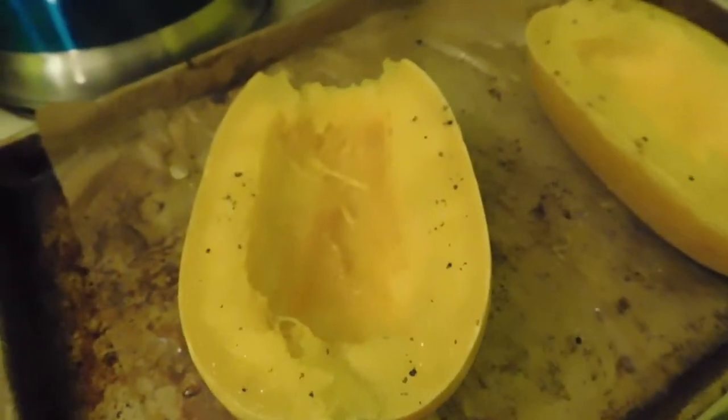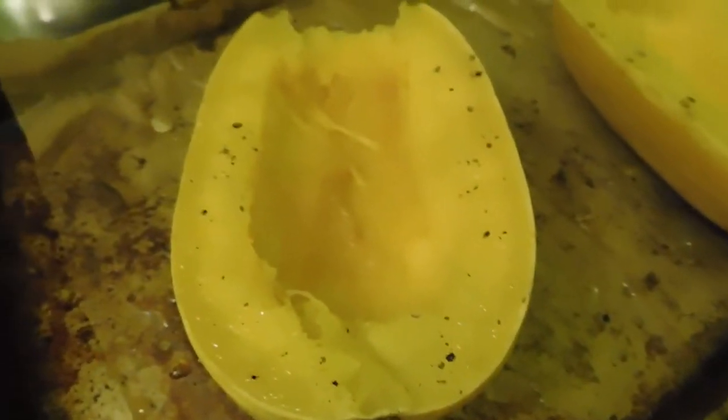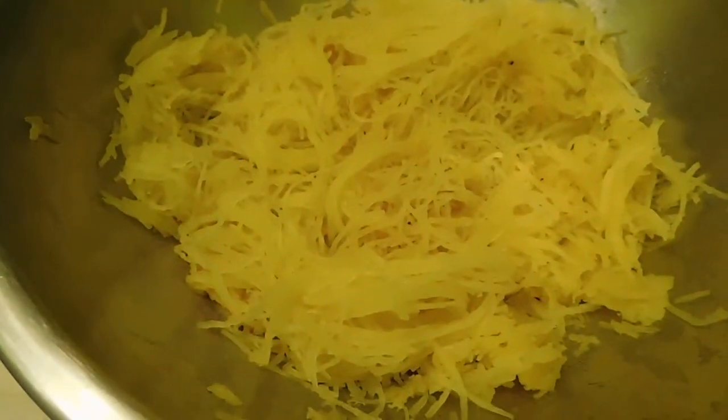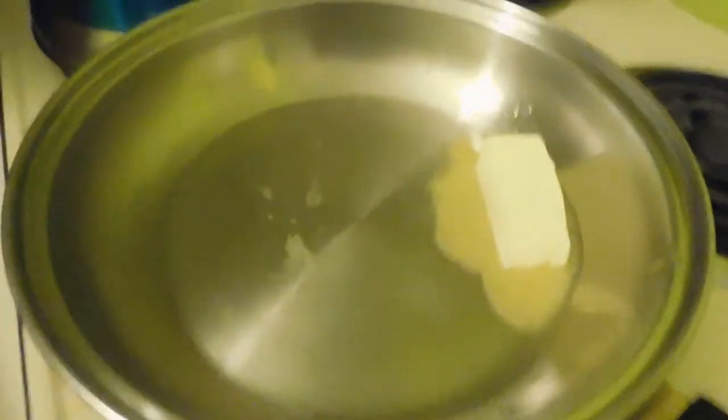Getting the squash out was either harder or easier than I expected — not sure which. I didn't wait for it to cool down because I'm too hungry at this point, so I just kind of ripped it out and shredded it up. Now we're on to the next step.